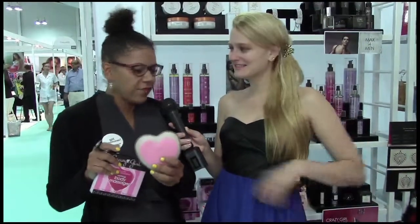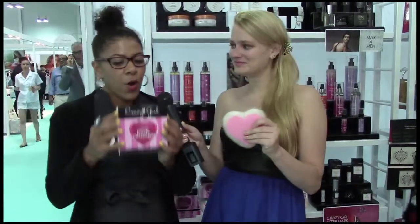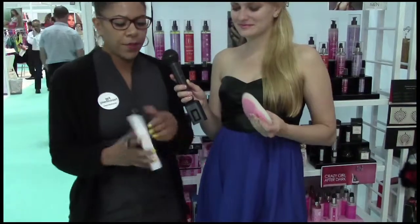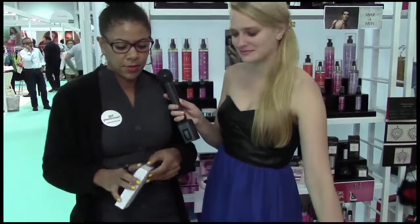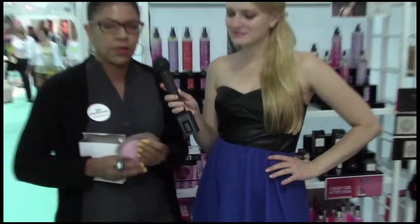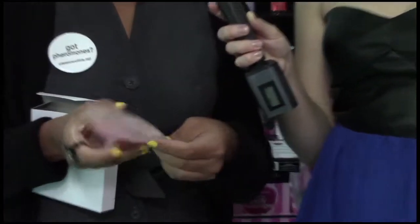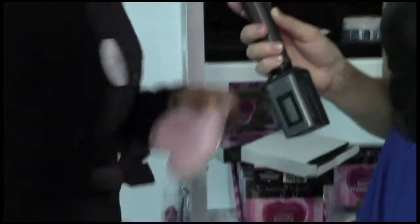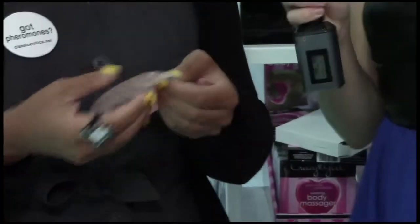So it ends up looking like this at the very end of the day — it's kind of hard as you feel here. But when you open the box and pull out the product, it's going to look liquidy like this. You're going to see the small little disc on the inside of this warming body massager. What you're going to do with this disc is just bend it. And you heard that snap? I heard the snap.